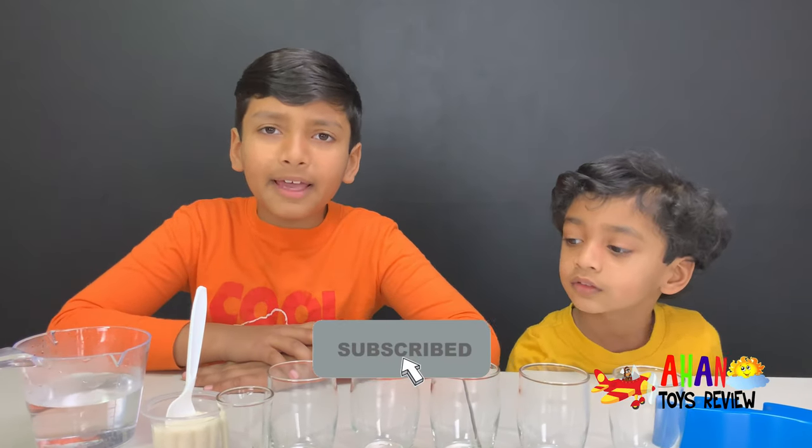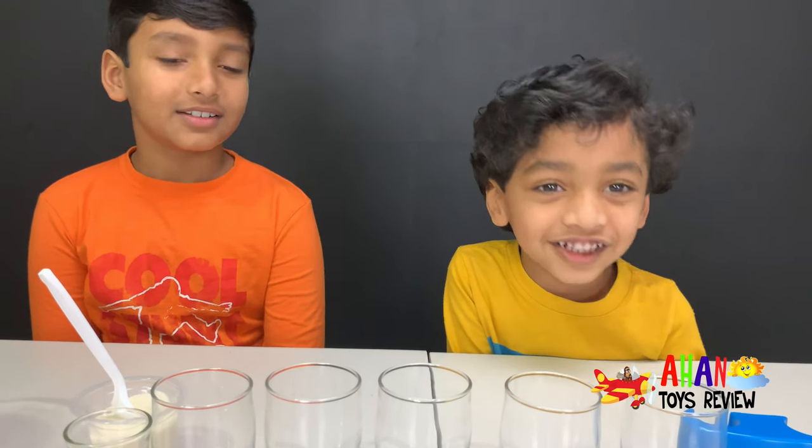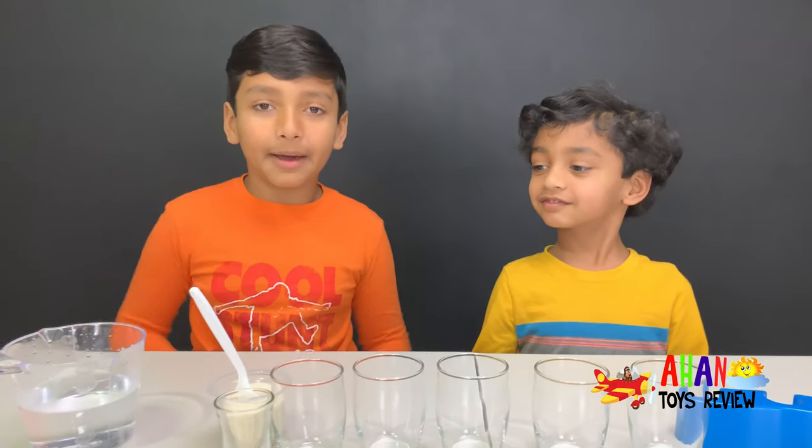Before we do this awesome experiment, make sure to subscribe and like. Let's start! Yeah, let's start this experiment up.